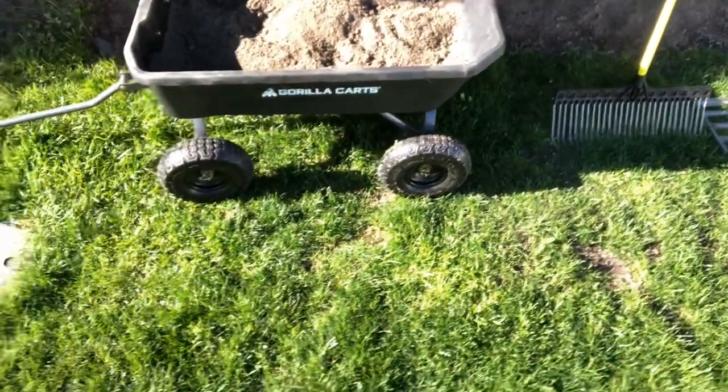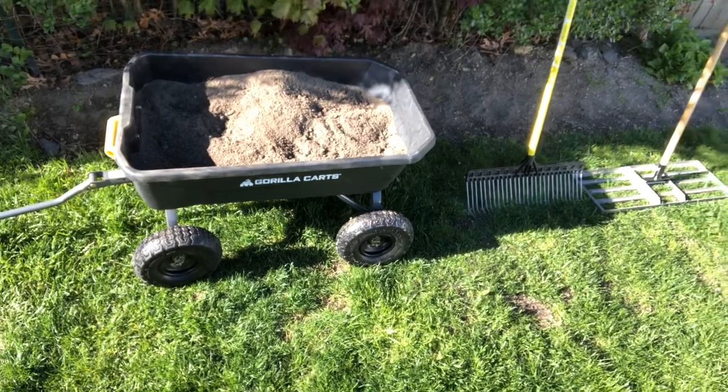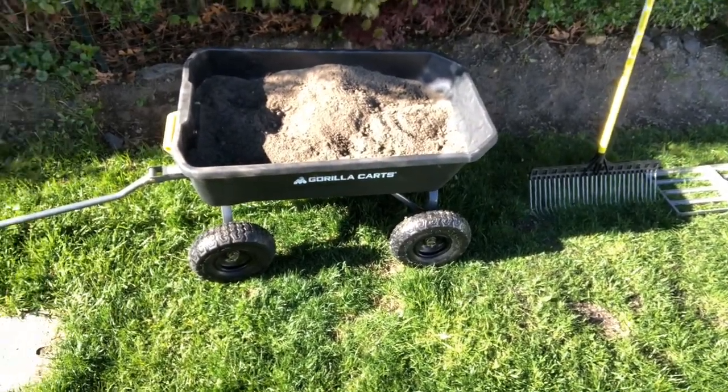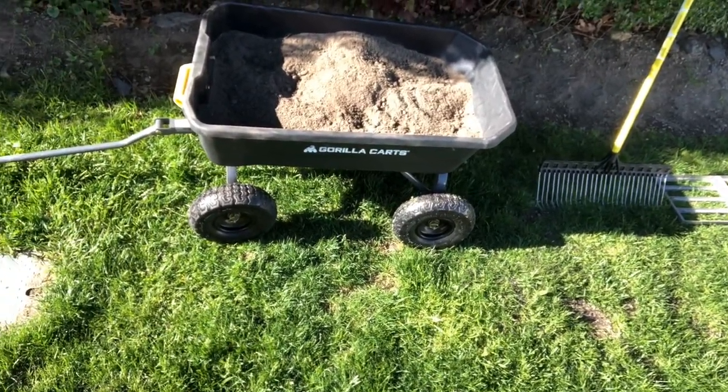And then this thing right here — this is a gorilla cart, way better than a wheelbarrow. You can load anything in here, whether it's soil, dirt, flowers, mulch — anything. It's going to save your back. These are about $100 at Lowe's, but they are sweet.